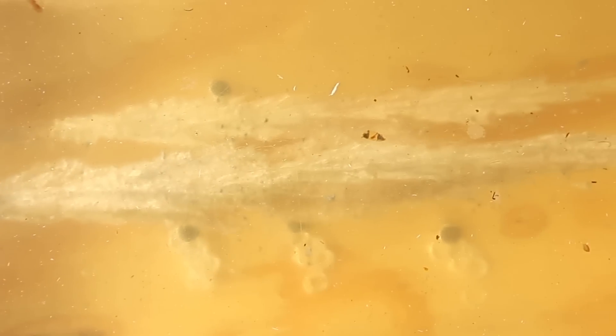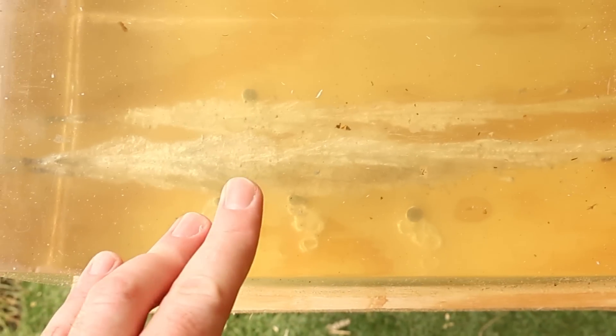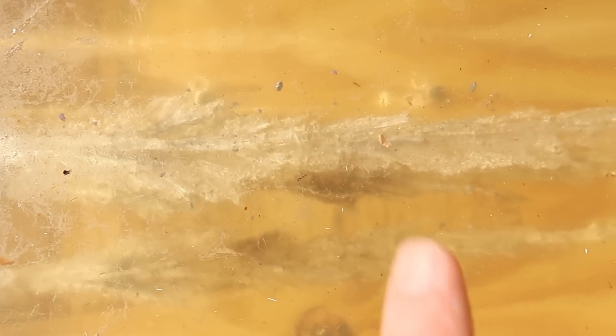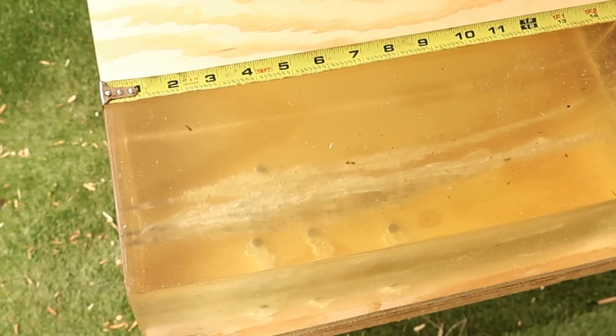We can see some lead in there — there are chunks of lead all in there. Not surprising. These are a budget lead and copper bullet. They're not bonded or anything from what I understand. Same on the 150s — we've got chunks of lead and little pieces of jacket in there. So we did shed a little bit of weight, but they do slap up front.